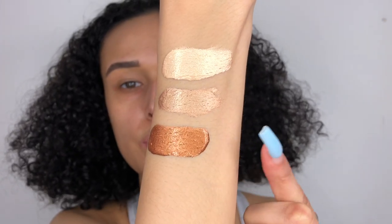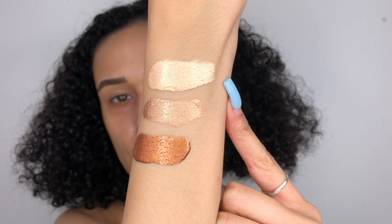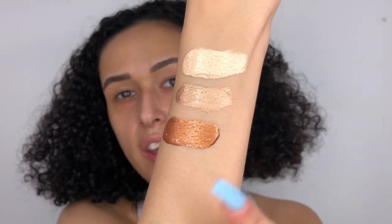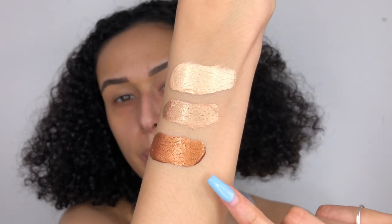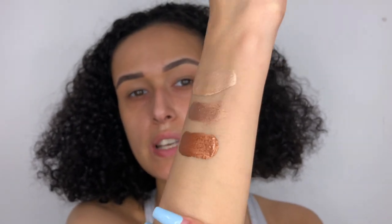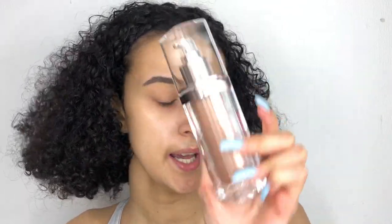Should I swatch these for you guys? I'm going to give you a little swatch of all three shades. So this is the shade Aurora, this is Aphrodite, and this is Luna. I actually really like all three of them. They do have similar consistencies but this one I found was a little bit more liquidy. It's supposed to have like 30% pearl in there, which is really nice, and the sheen is just gorgeous.